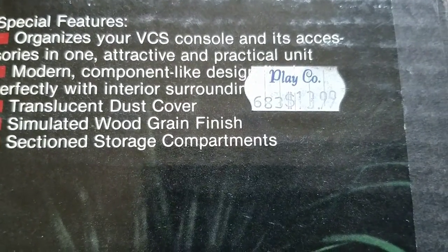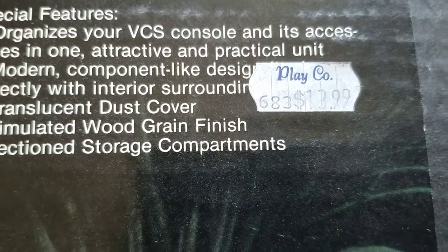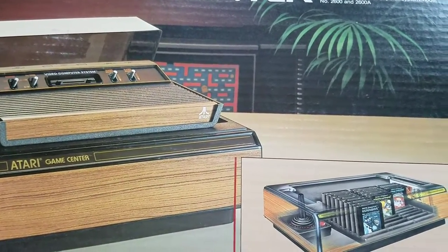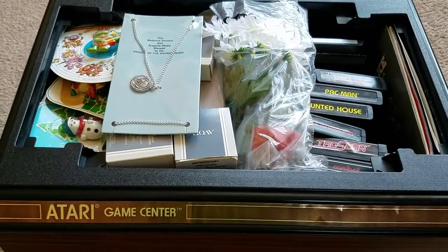That old Playco price tag is still on there and it's in great condition — only $13.99 for this. Something like this today would probably be like 40 bucks comparable. Also, there's an original cash register receipt on there — Playco, Spring Valley. That's where I grew up, man — Paradise Hills in San Diego, and just the neighboring community Spring Valley a few miles away. Look at that: 84 cents tax, $14.83 total.